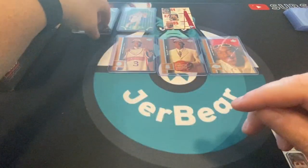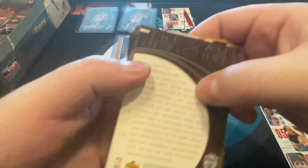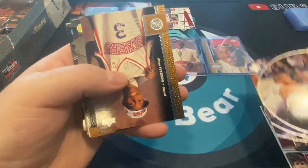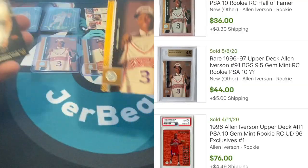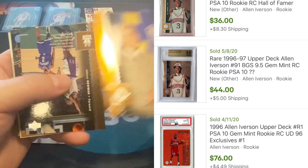John Stockton on the board as a die cut. There's another Iverson rookie card — let me sleeve that up in a second — followed up by Damon Stoudamire.